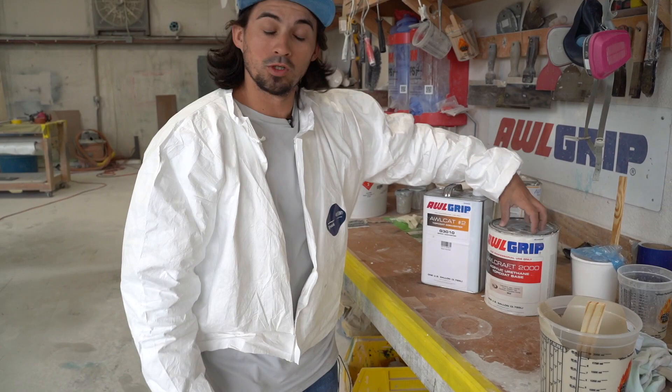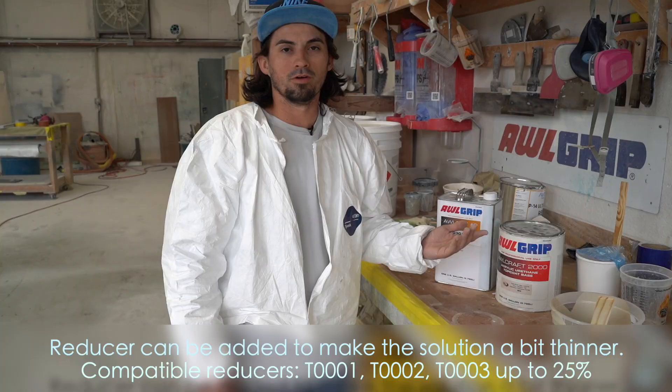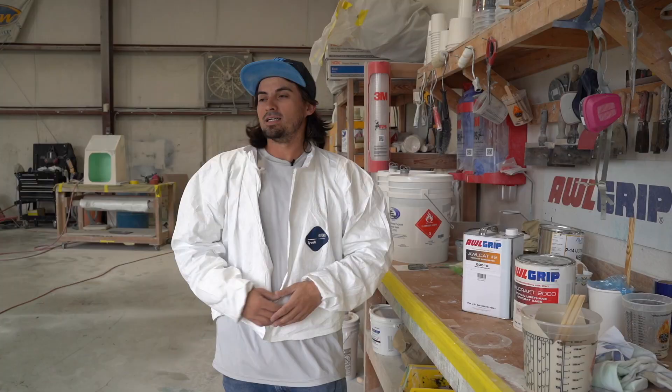Usually this is nice and thin to where you want it already. You put on a nice coat — we like to start off with a single base coat, then we go from there and put three coats on total.